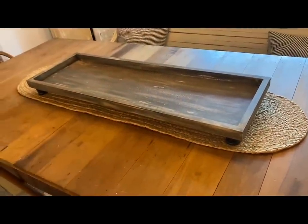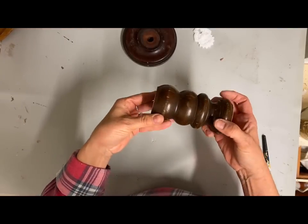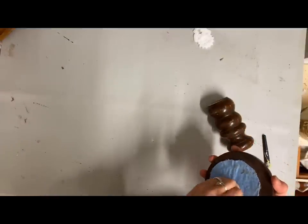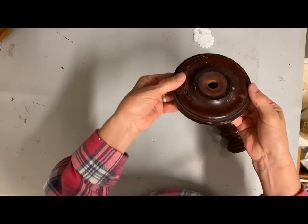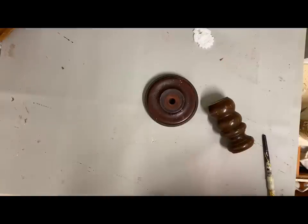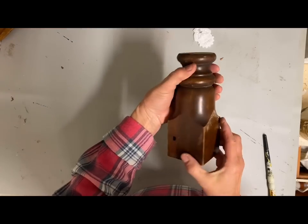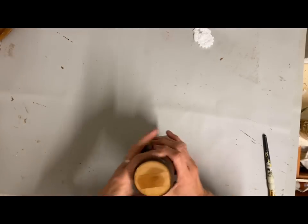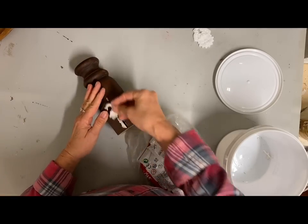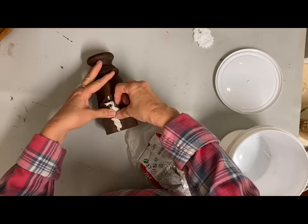I wanted to make some items to go on that tray. I had this bottom to a candlestick and then this little spindle, so I'm going to put the two together to make a base for a riser. And I had this part of a bed spindle — I think both of those came from the same bed — and I'm going to use it as just another little riser.